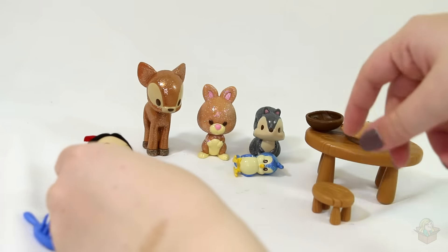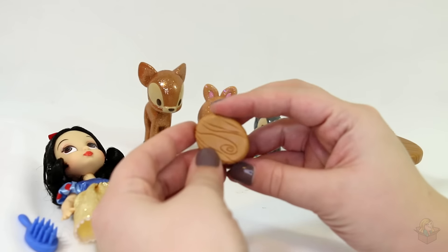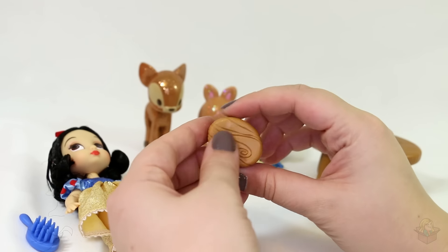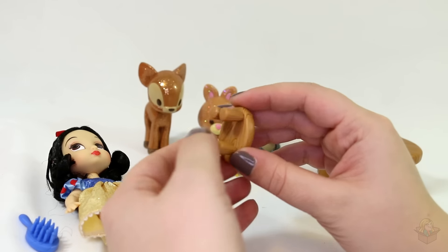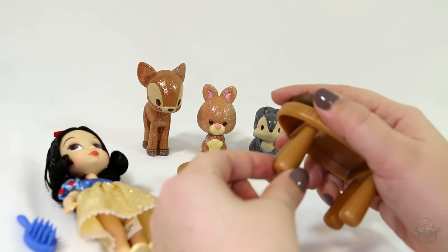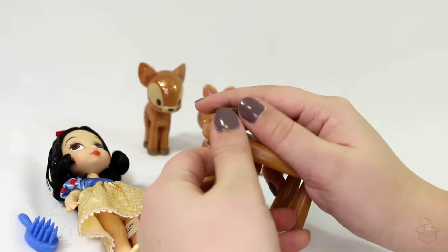Then she comes with a little stool with some super cute wood grain detailing carved into it. Look at that — such a cute style. I love the look of the thicker base of the legs and then it gets thinner at the top.